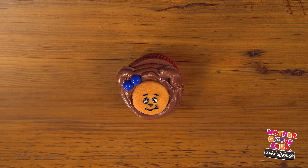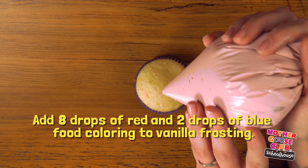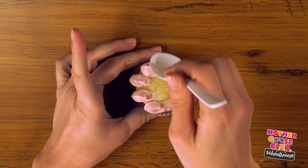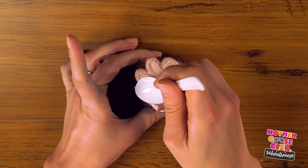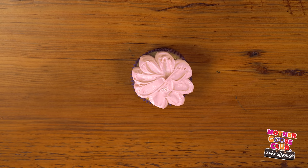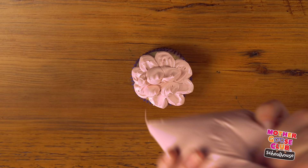Now let's make Baa Baa. For Baa Baa, I'm using a vanilla cupcake and vanilla frosting that I added eight drops of red and two drops of blue into. We're going to start by making a series of dots around the edge of the cupcake. Then using your spoon, smear each dot towards the center of the cupcake. Now we're going to make a second row of dots, just like the first.